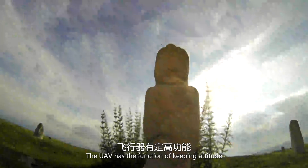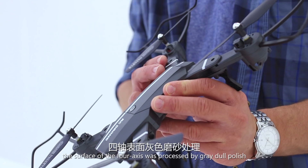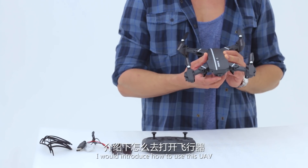The UAV has an attitude-keeping function, allowing you to take clear photos and shoot videos. The novel design features four axes with a surface finished by a great dull polish.